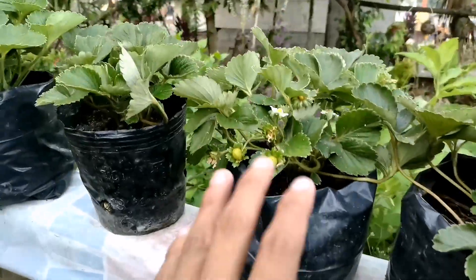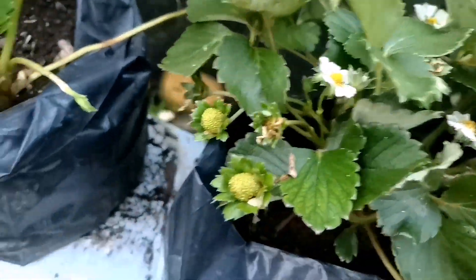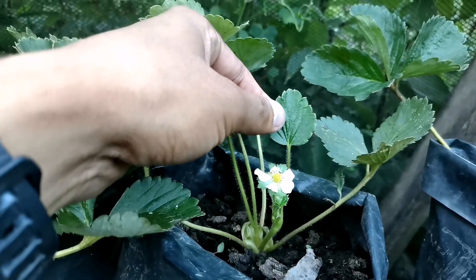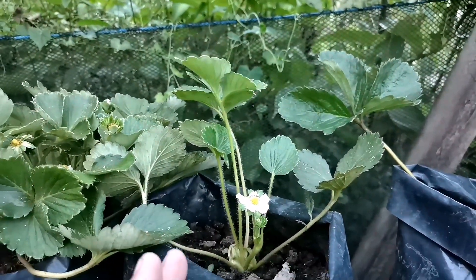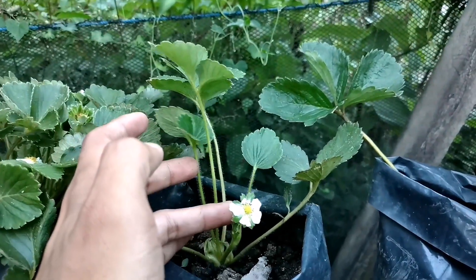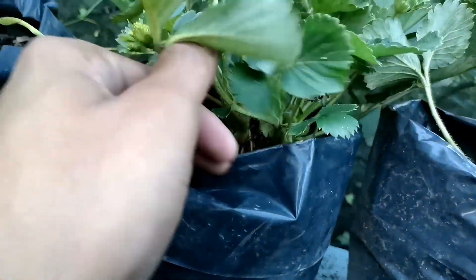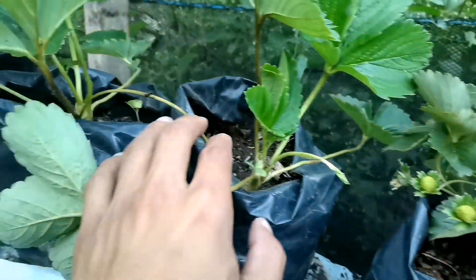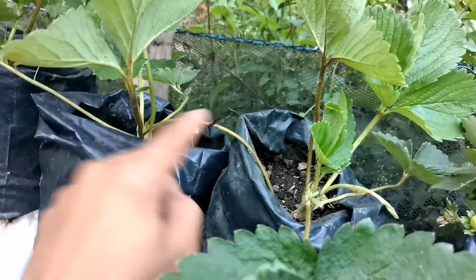Ito naman yung matured — grabe yung dahon niya, sobrang dami. Pagtabihin natin sila para makita niyo yung comparison ng dalawa. Itong maliit — nakita niyo yung first, yung single leaf? At this is the sign na mamumulaklak na or mamumunga na yung ating strawberry plant. Dito tayo sa matured plant natin — this variety is napaka-vigorous. Napakarami siyang nagkakaroon ng split crown, yung multiple crowning. Hindi kagaya nitong Honey eye variety natin, nagpo-produce siya ng runner. Itong runner na yan, at multiple crowns — merong 1, 2, 3, 4 — mga apat na crown na meron siya.